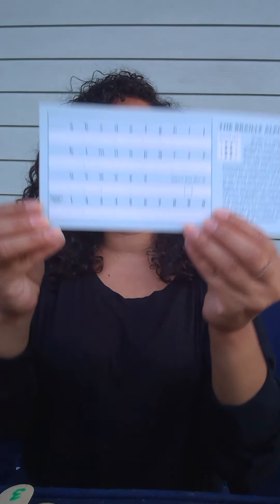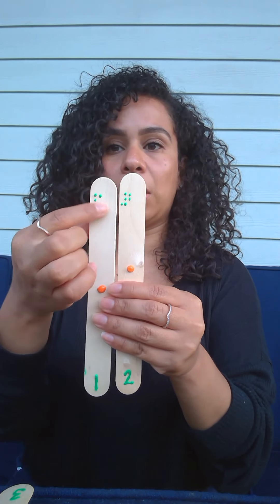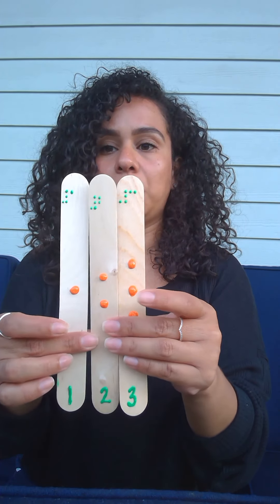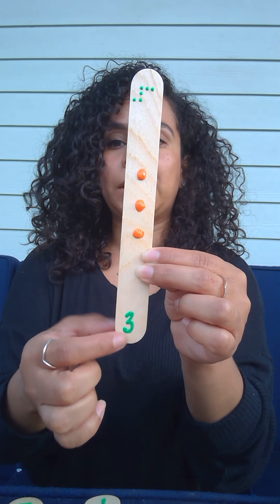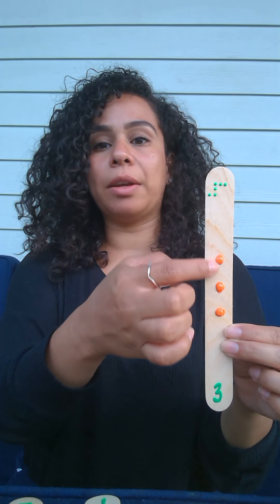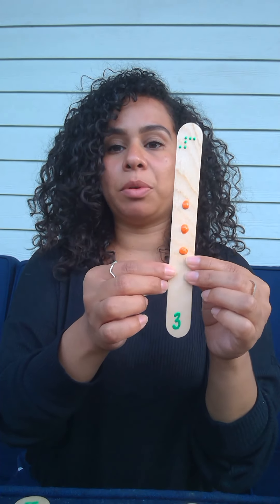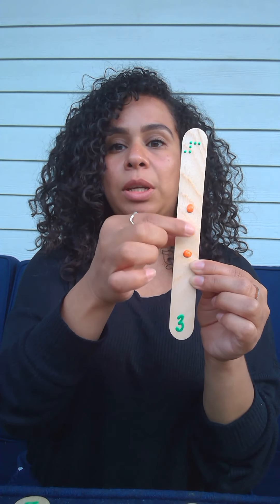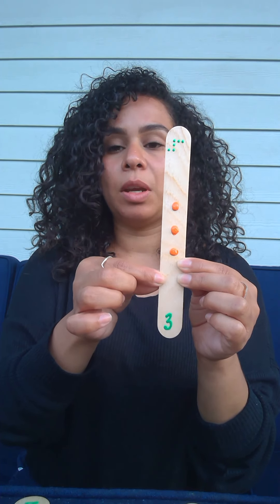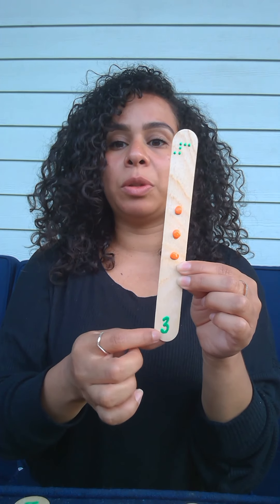Something else that you can have with you is an Alphabet Braille card. I first started by putting my dots for Braille, and as you can see I have added the corresponding dots to the printed number at the bottom. I have also added in the middle of each popsicle a corresponding dot to the number. For example, this is a number three in Braille at the top, in print at the bottom, and three dots in the middle. This will help your child to make that connection of three dots corresponding with the quantity of the number three.